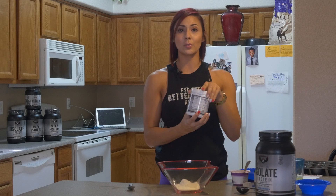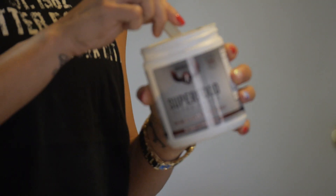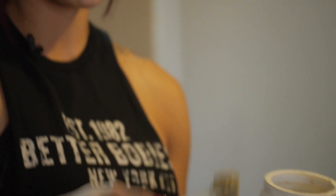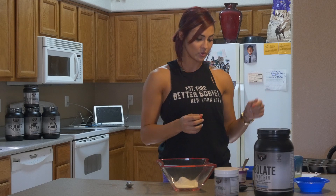Now I'm going to use one scoop of the super food. I really like this super food because it already has, to me, this blueberry base flavor, but it's loaded with your antioxidants, helps your immune system — veggies, fruits, everything. It's amazing. I take it every day, twice a day. I even put it in a protein shake.